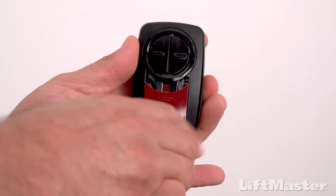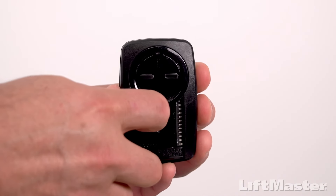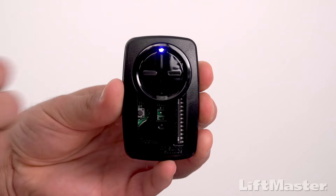Slide the battery cover off of the remote control. Press and hold the program button on the remote control until the LED on the front of the remote turns on.